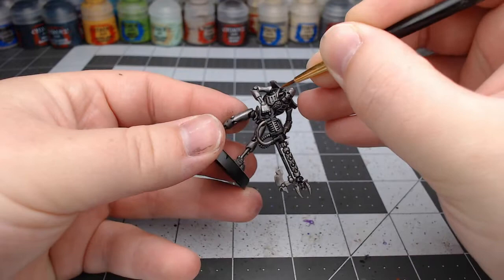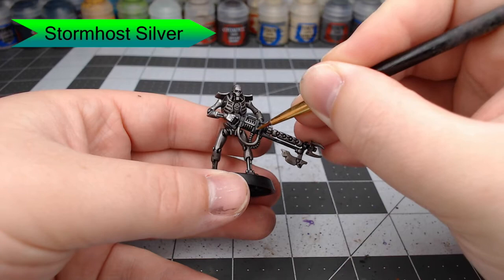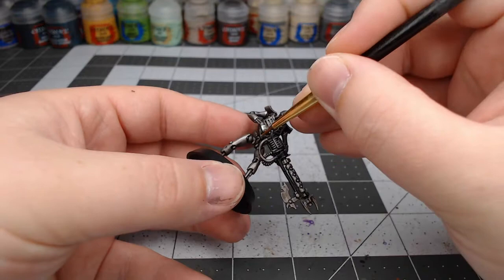Now we're going to use Stormhost Silver. We're going to edge highlight all of the most raised edges of the armor plates. We'll also grab a couple spots on the blaster itself. We generally want to focus on areas where the paint has already shown through. Since it's a contrast paint, it's going to allow the silver to show through already — we're just enhancing that.